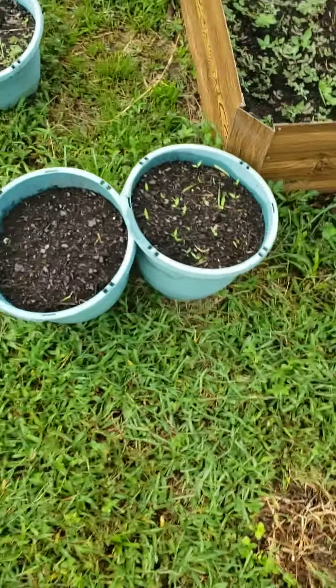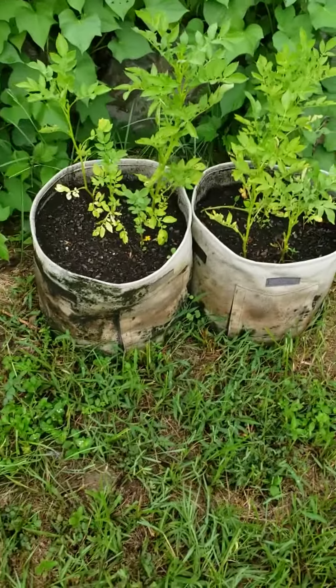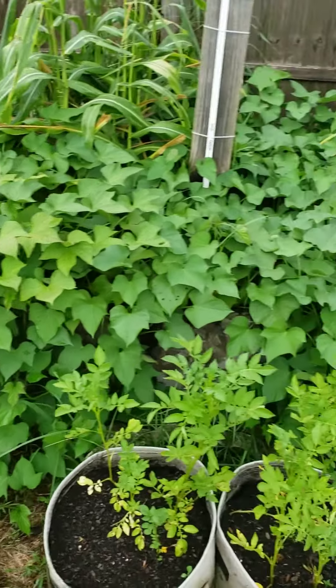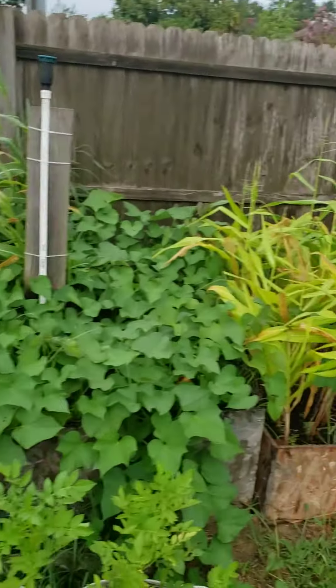These pots have thyme, rosemary, and oregano in them. Here in these bags, I got brewstick potatoes. Back here is those sweet potatoes with a little corn thrown in — little corn there.